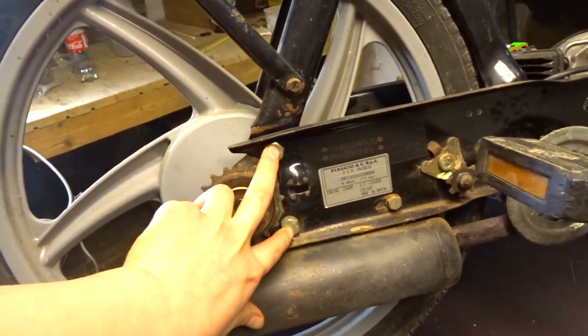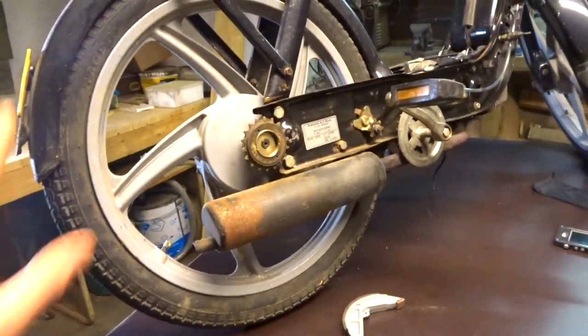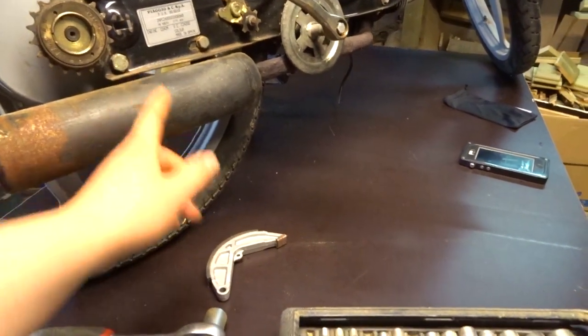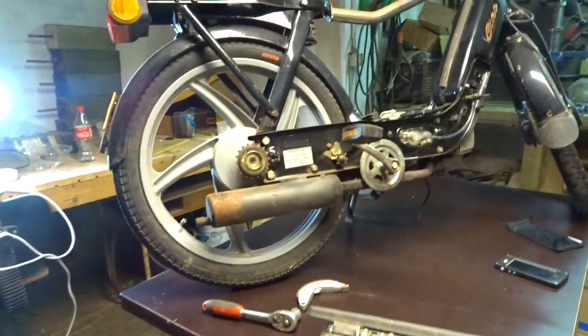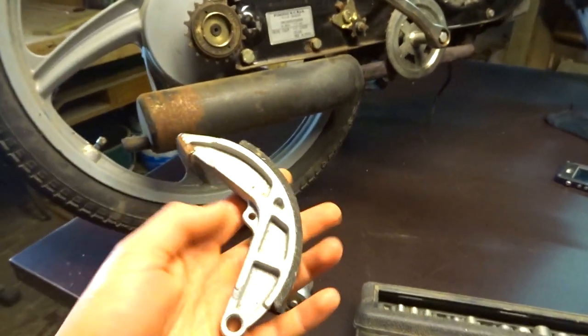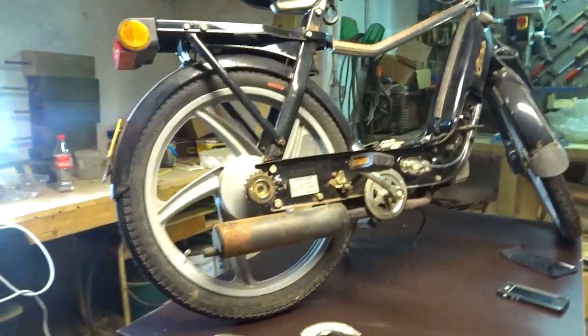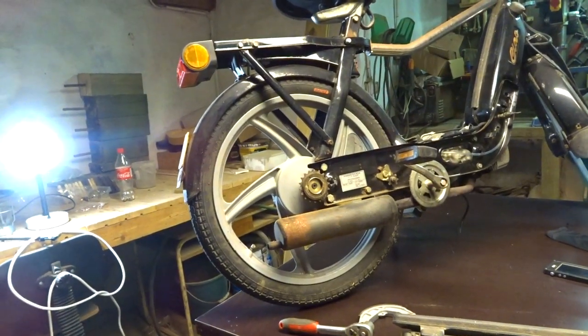To take off the back wheel you need to undo these two bolts, which release the pulley, and then the whole back wheel should come off. But first I'm going to take off the exhaust pipe so I can put a block of wood in there, because it's going to be a hassle to get this back wheel off. The new brake pad needs to go in and everything needs to be cleaned inside to get a good rear brake. Let's start by removing the back wheel.